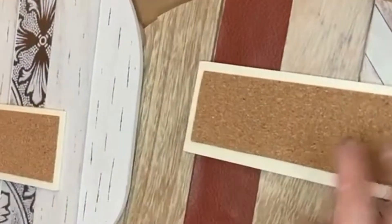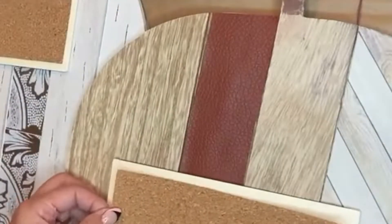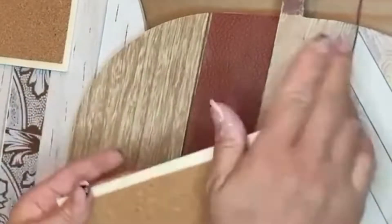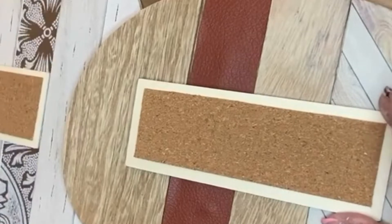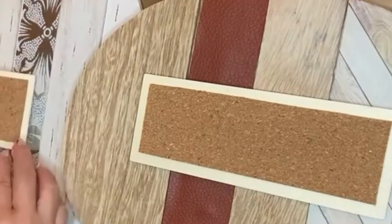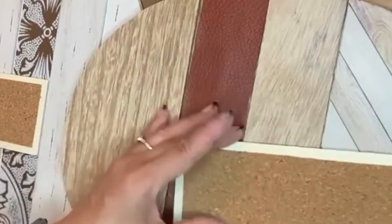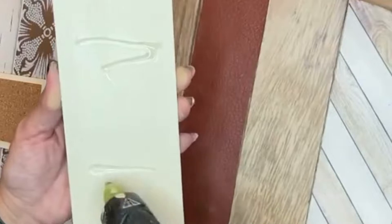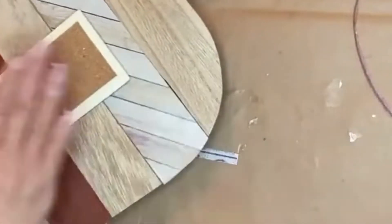I knew I wanted to have some words on these pumpkins, so I took two scraps of wood to use as the background for my signs. I didn't paint those at all — I just kept them the original wood color. I took some cork adhesive sheets from Dollar Tree and cut them small enough to fit into each of those rectangular pieces of wood, just leaving a little margin so you can still see the wood.